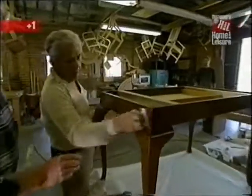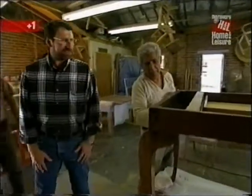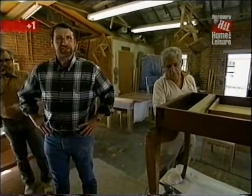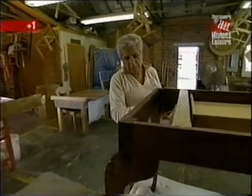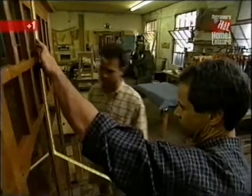And over here, Costolo is doing the final coat — a tung oil-based product that really protects the piece. Now let's find that bookcase I was looking for. Ah, here it is, nearly complete. Steve and Jim are putting on the final touches.